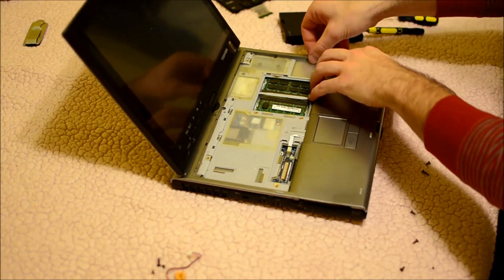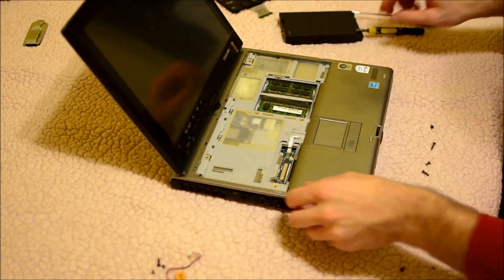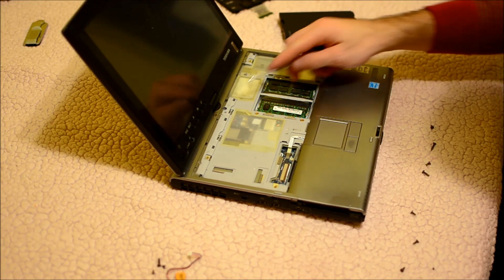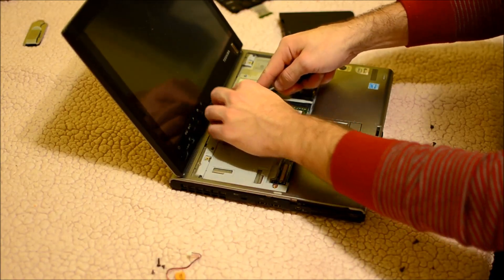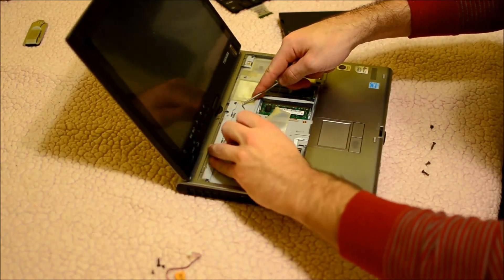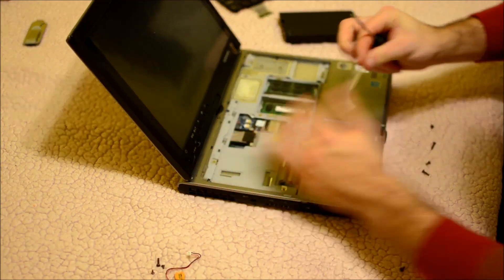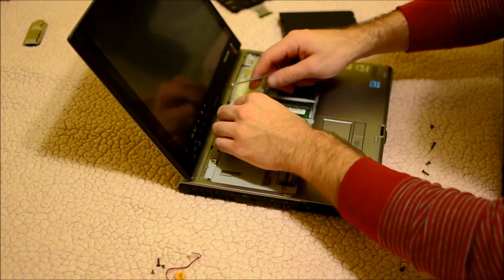Now this model is kind of unique. I haven't seen a lot of these that have a protective cover on some of the openings. What you're going to do for this — I just use a pick and go in at an edge so that I can peel it off. This allows you access to the connections that you're going to need so that we can finish taking off this palm rest.